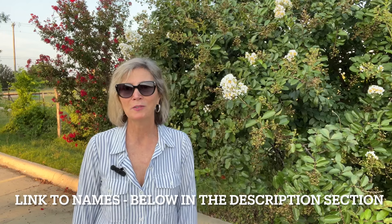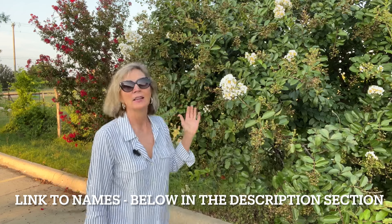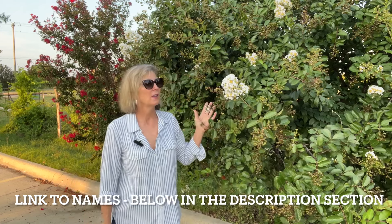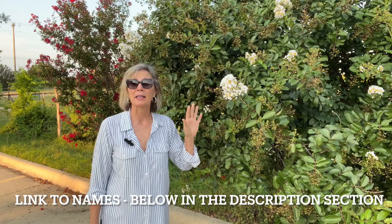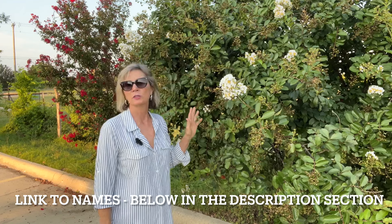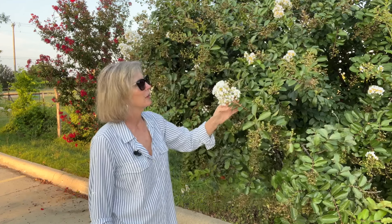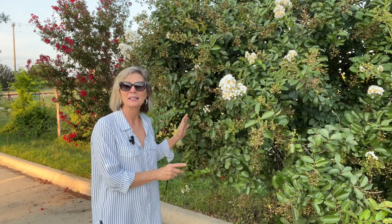I was so happy to find this bank with all these wonderful cultivars of crepe myrtle all around the parking lot. This one is called a semi-dwarf and I'm going to put up a link so you can see all the different names. Of course there are so many different colors — white is very popular, there's a red one right here, some pink ones, and lavender. They come in so many beautiful colors.